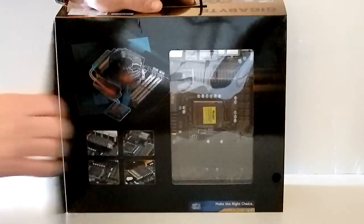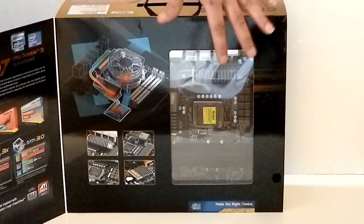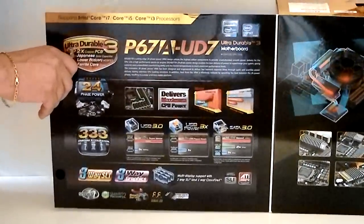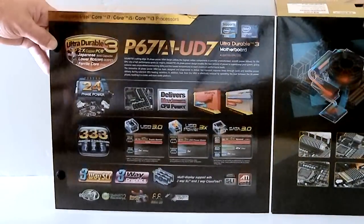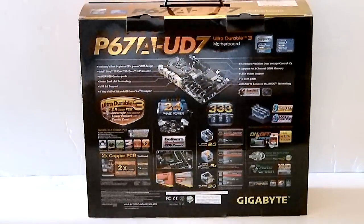If we open up the box, we can see that there's a clear plastic panel which shows the motherboard and some pictures of the motherboard and its heat sinks. On the interior flap, we have some more pictures of the specifications of the motherboard. On the back of the box are more specifications and features.